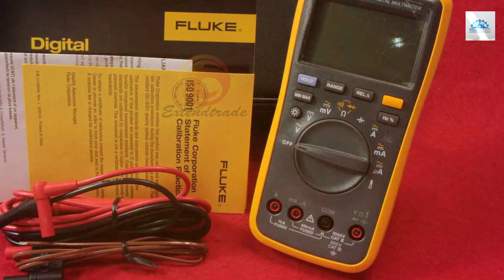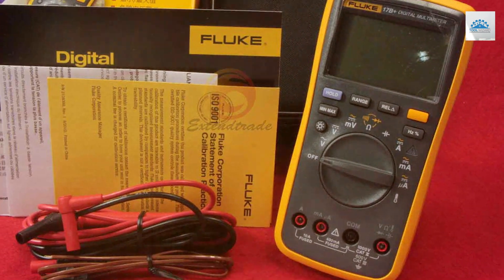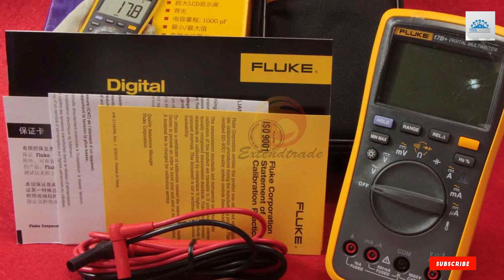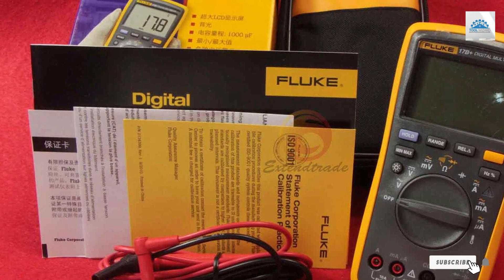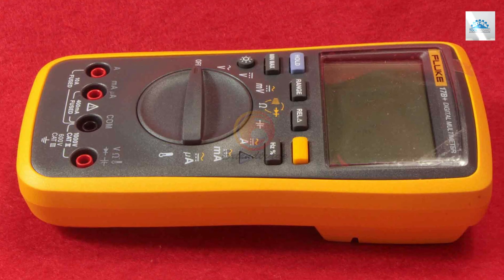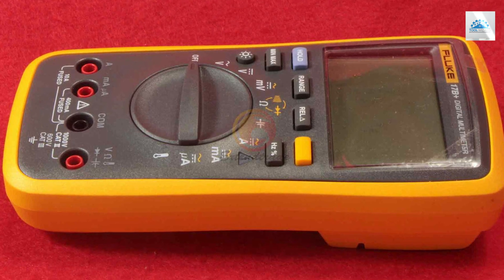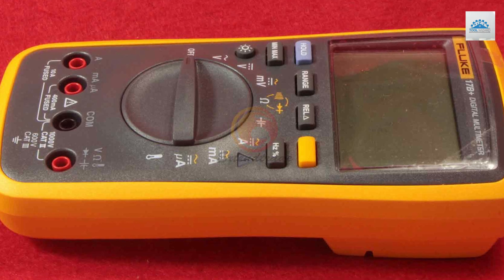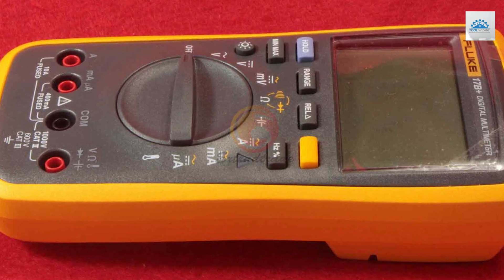Thank you for joining us on this journey through the best Fluke Multimeters. If you found this video informative and helpful, don't forget to give it a thumbs up and subscribe to our channel for more in-depth reviews and expert insights on top-notch tools and technology. Stay tuned for our next video, and until then, stay powered up and stay connected with the best gear out there. See you next time!